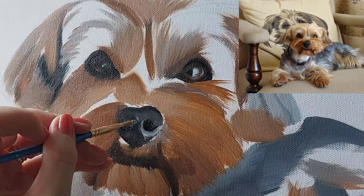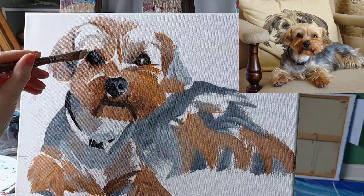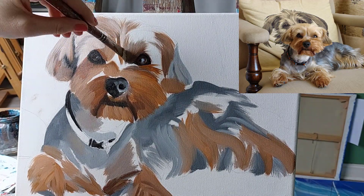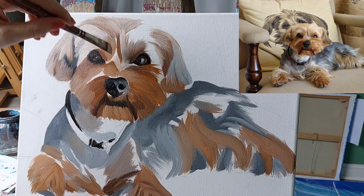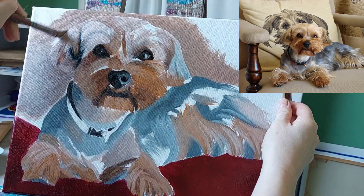Little by little I work my way towards the lighter colors, and this lighter color was painted on the second day because I didn't want my brush to be picking up the slightly darker browns and beiges that I'd already put onto the canvas. So I needed a day for the paint to start to dry before I used the lighter tones.